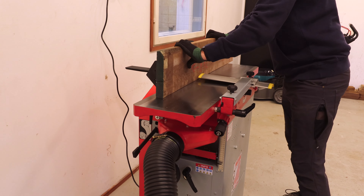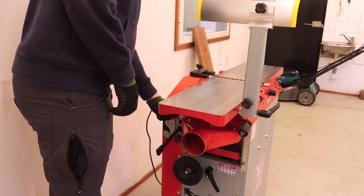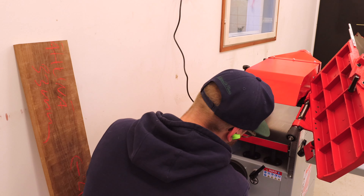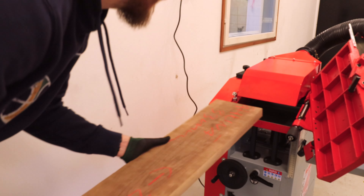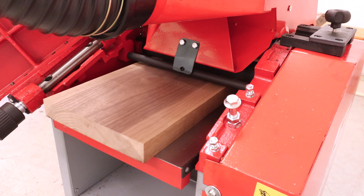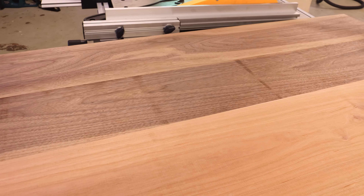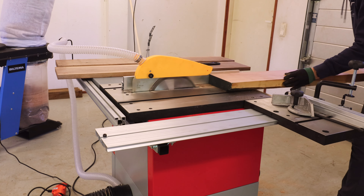One of the key questions I had when choosing whether to buy the combi planer or two separate machines was how much of a hassle it would be switching from one mode to the other. Here you have a clip of me doing it for one of the first times — as you can see it is rather easy. I've sped it up to eight times normal speed, but it only takes a couple of minutes to switch from jointer to planer, which is really nice. Once I had all the boards planed down, it was time to start cutting them to pieces for the glue up.